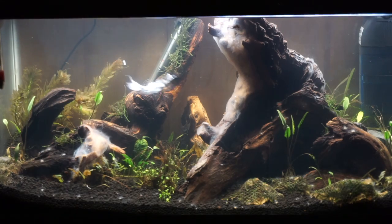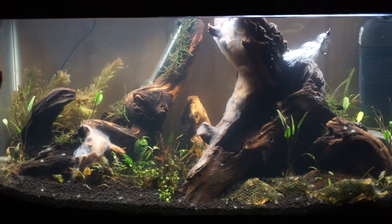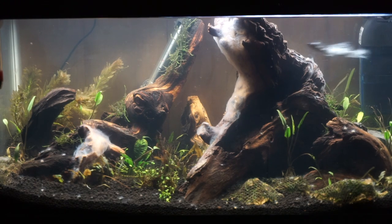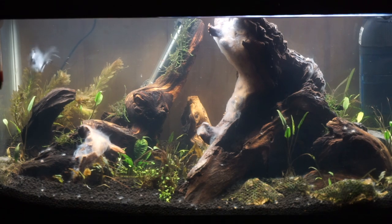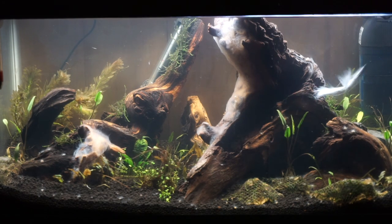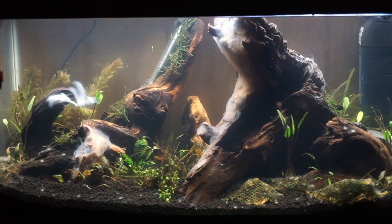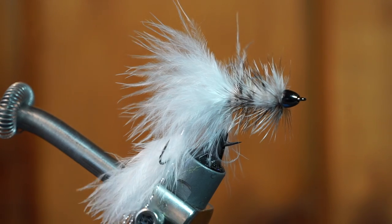When moving slowly, it kind of has a weird action — the front hook wants to angle upward while the tail is angling straight back. But it will even out a bit when moving faster in the water. It also looks really good while jigging. Thanks for watching. If you like this sort of thing, please subscribe. Leave your questions in the comments section, and as always, all the materials used today are in the description section.